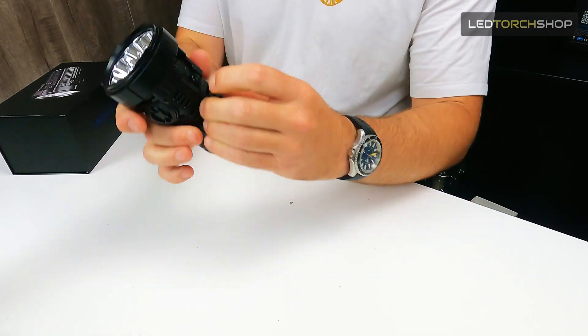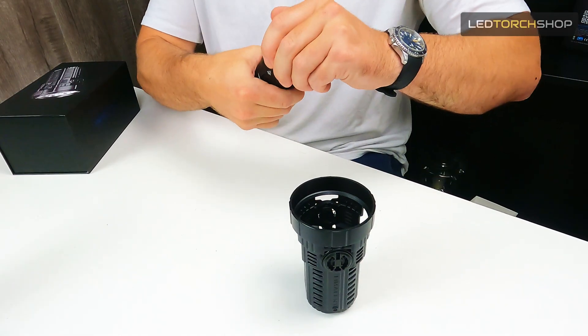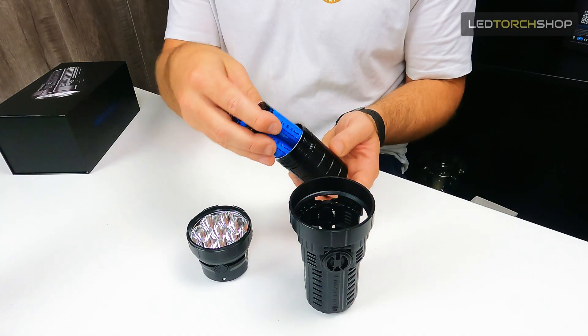To take the case off, it's just this screw up the top. Immolent have really thought of things — they've given you an extra screw because there's no doubt you might lose it, so definitely keep it handy. The case comes off as simply as that. The only way to get to the batteries is when you take the case off, so you can't unscrew the torch while it's in the case. Then you've got your three 21700s. The torch runs fine without the case, but I like keeping it on.